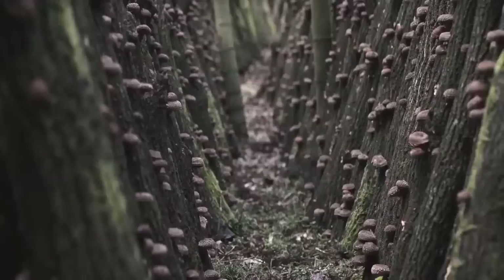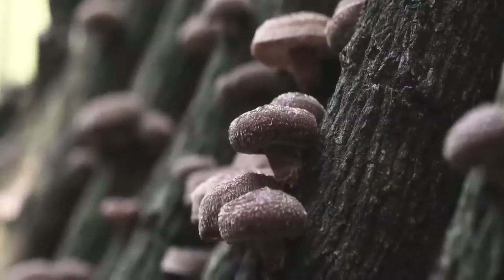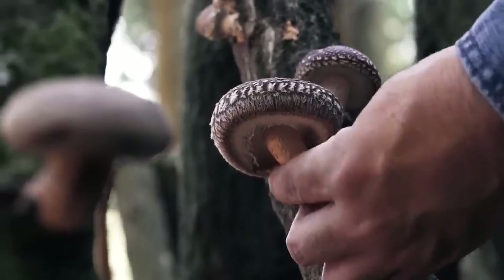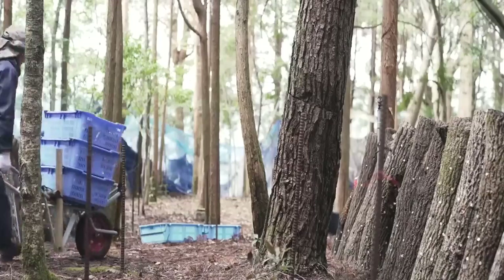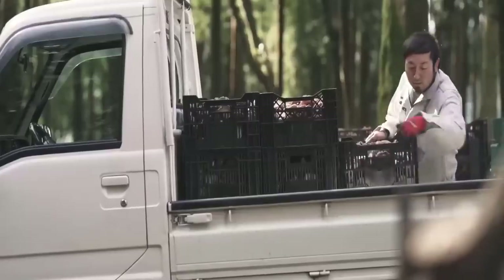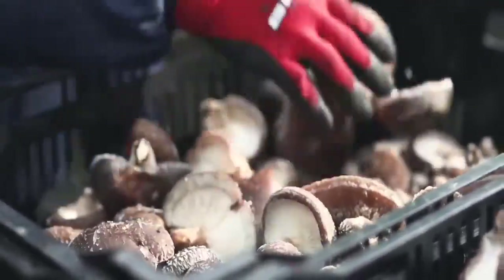You may be familiar with shiitake mushrooms, but have you ever seen millions of them grown in the forest? Japan may not be the biggest exporter of shiitake mushrooms, but they are known for having the tastiest ones. Not only are they tasty, but they are also easy to use, great for your health, and contain many beneficial properties.